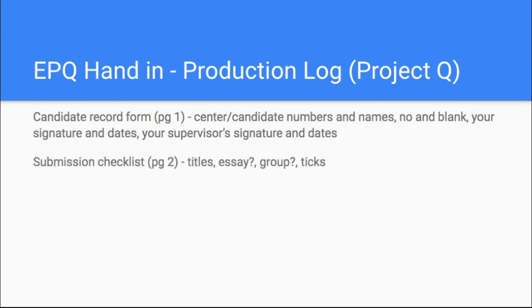The next page is your submission checklist, and you should be able to tick all four boxes at the bottom. You're confirming you've signed and completed a candidate record form, the research is a written-based report, evidence of your project product is included, and evidence of presentation is included. If you haven't ticked one of those, it means you haven't submitted a complete EPQ. So all four of those should be ticked.